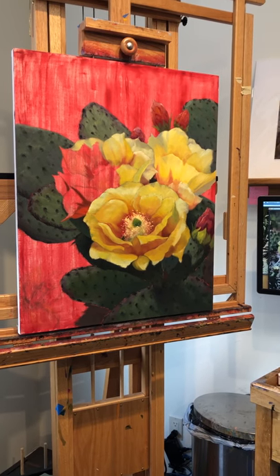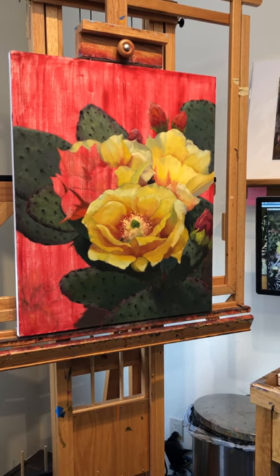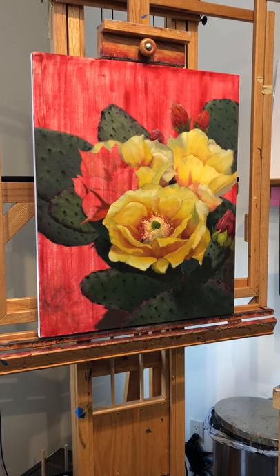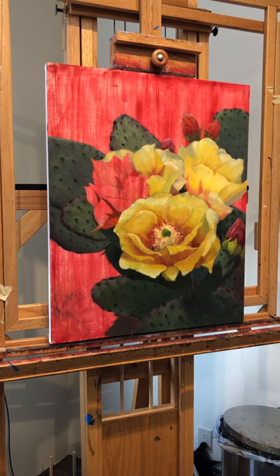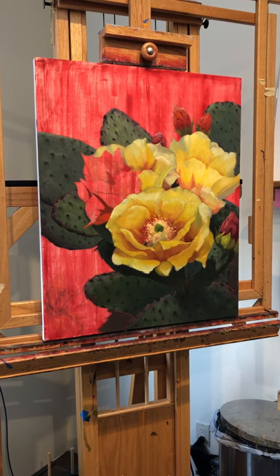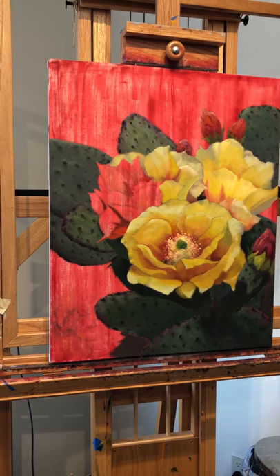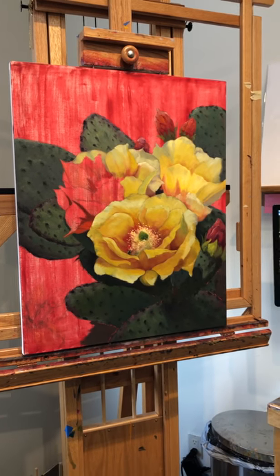Hello, Lucy Dickens here. I thought I'd show you what I'm up to today. This is a new painting called Rise Above — we're fairly new into our quarantine period and I just want to bring hope and light and inspiration.